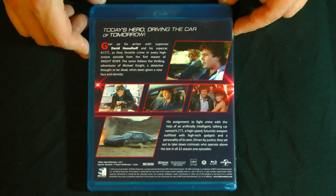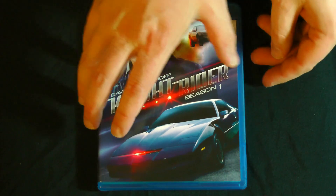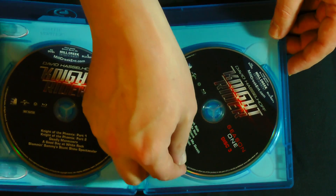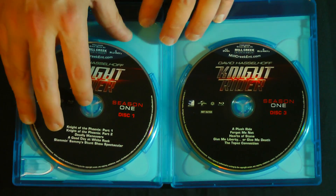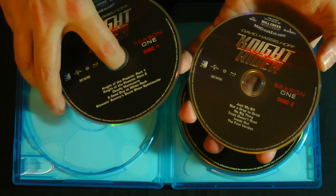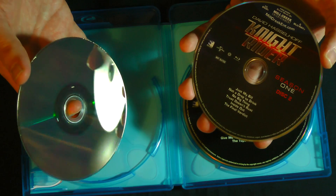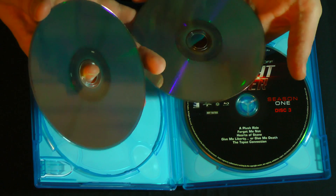Both Rosie and I have been really enjoying this — her seeing it for the first time, me revisiting it after how many years. I basically haven't seen these since they were originally on. So let's crack this open here and I'll give you a look at the inside. There's no interior art on the insert. But one thing you may notice — each season is four discs. And if we pop this off, you'll see that they're actually stacked on top of each other. Not a big fan of that. But these are Blu-ray, so you can see no scratches — they are nigh on indestructible as far as scratch resistance.